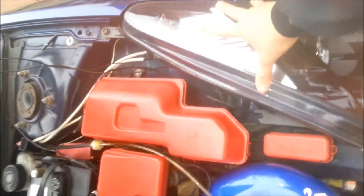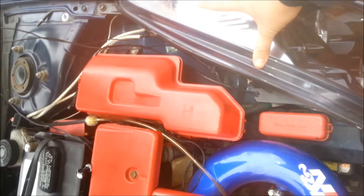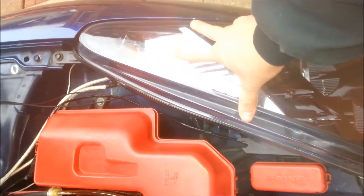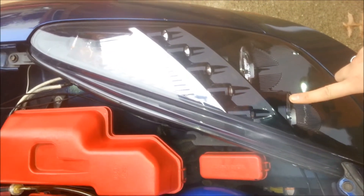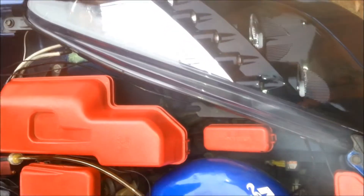Hey, what's up guys, just wanted to show you something real quick. I'm installing some blue LED lights and attaching them to the headlights, so during the night when you turn on your headlights they light up. My idea was to put one light on the hood scoop right there in the hole, so the light will show through.